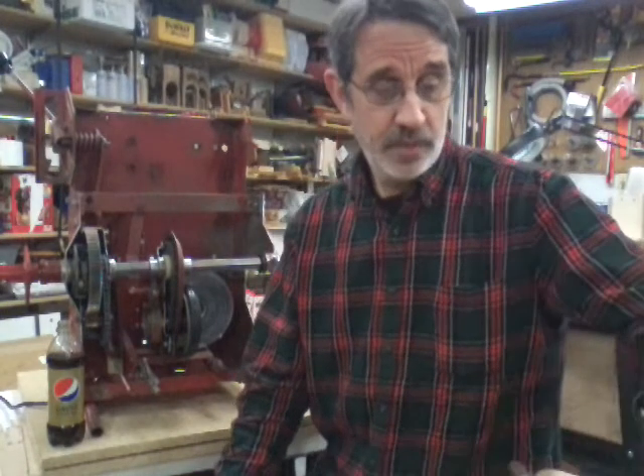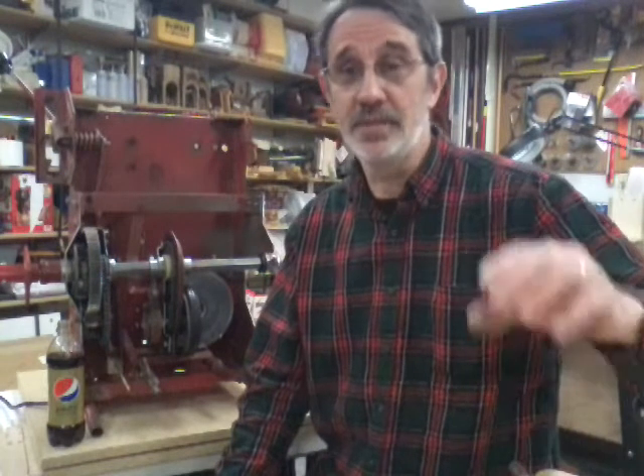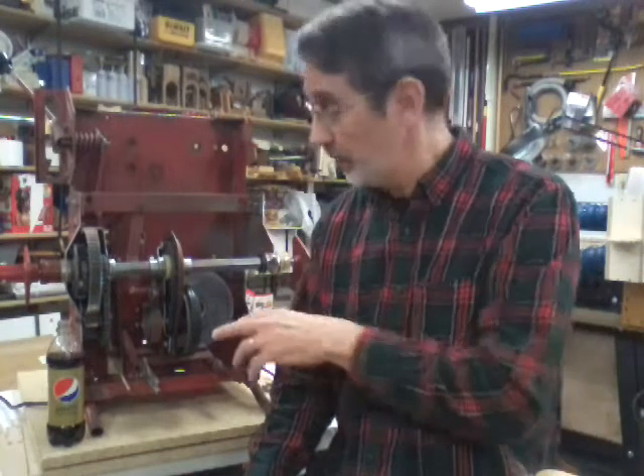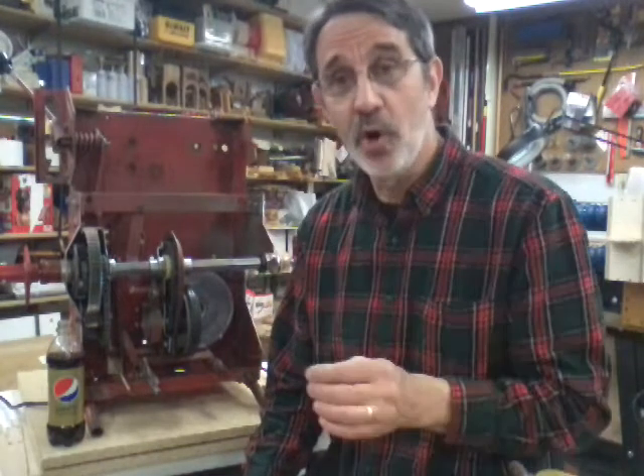I've had another email come in — this guy bought a used snapper and he said it's in bad shape. He's been working on it. He said there's two springs in the rear end, one is broke and one is disconnected and he doesn't know where it goes.